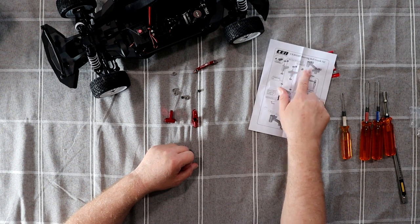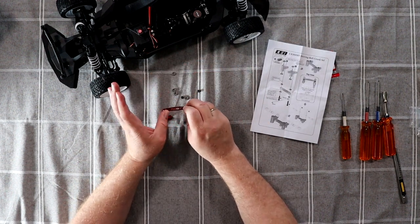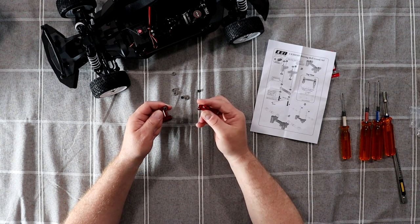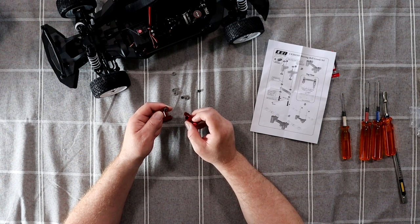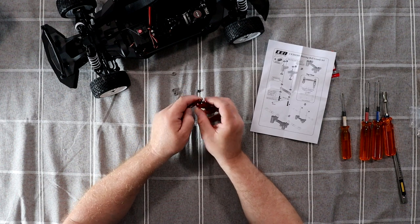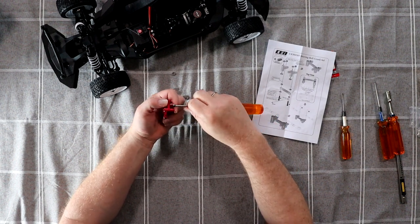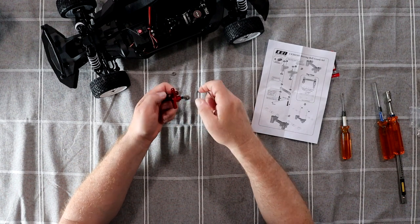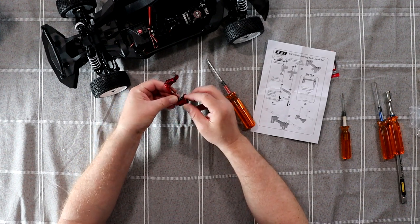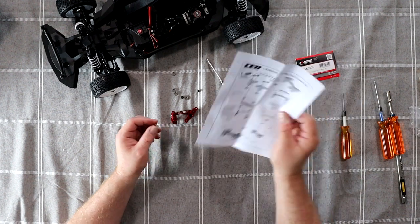If you look on the diagram, they say the nearest hole would be these guys here. I'm going to physically hold this screw so it doesn't fall, and start screwing by hand until it hits — now I know it won't fall. Grab my 2mm driver and screw it until it stops. Do the same thing on the other side.